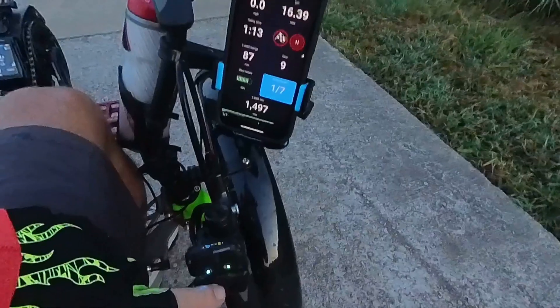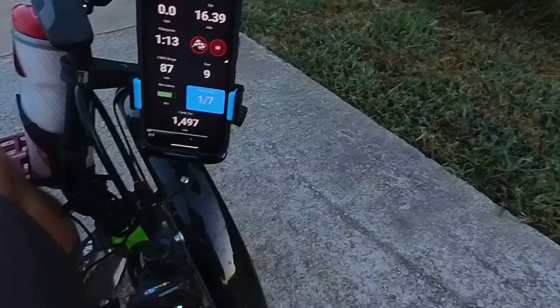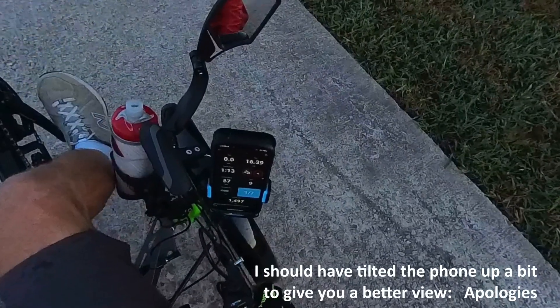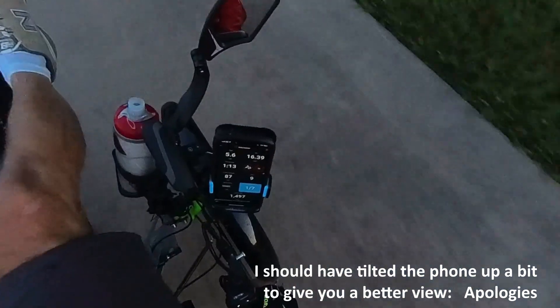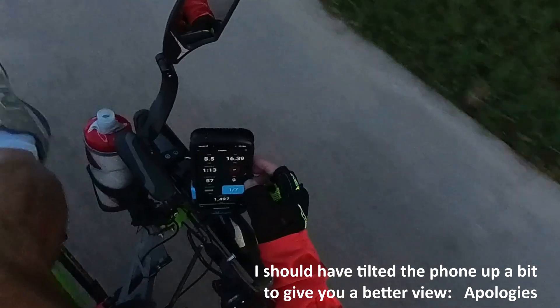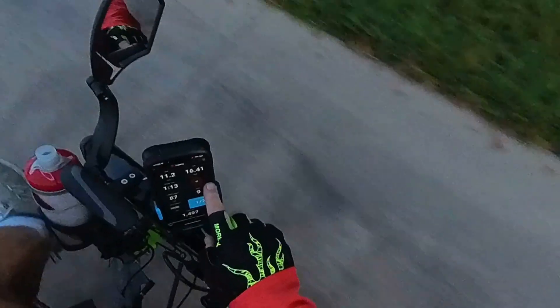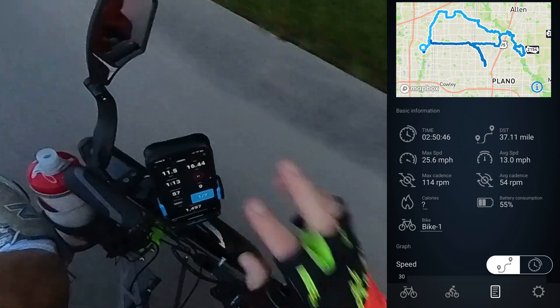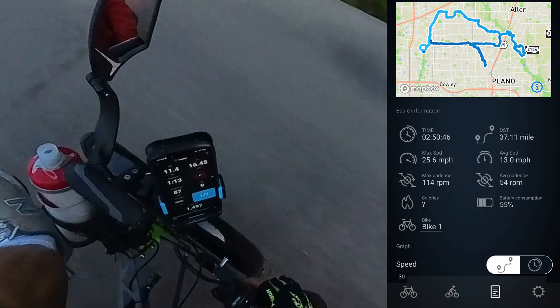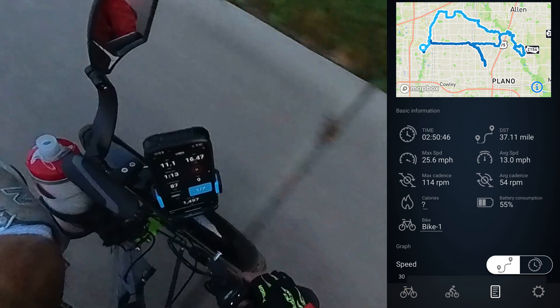I'm going to move the camera up and hang it over my shoulder so you can see while we're riding what this is doing and what I'm looking at. Hopefully we can get zoomed in on the phone so you can see what's going on. As we're riding along, my distance is changing and it's also mapping it. One of these screens is a map — it's very similar to Ride with GPS, it maps as you go and saves it when done.